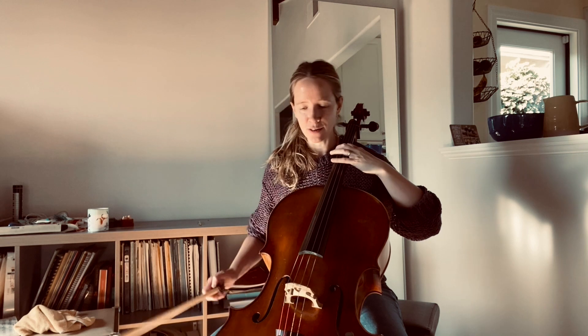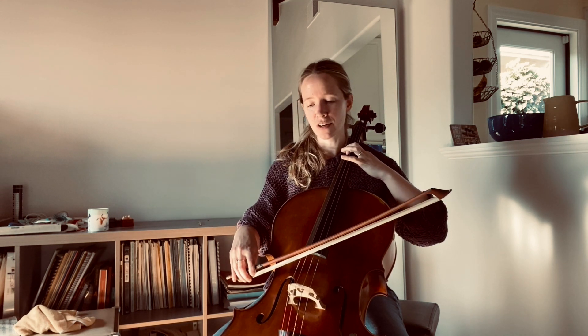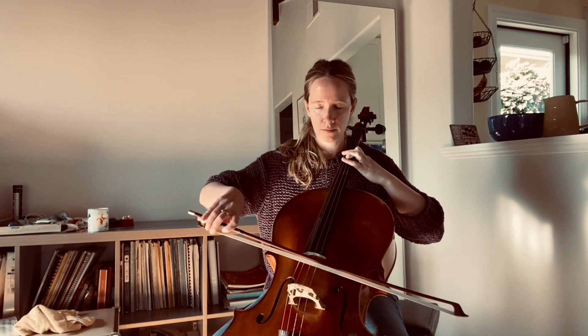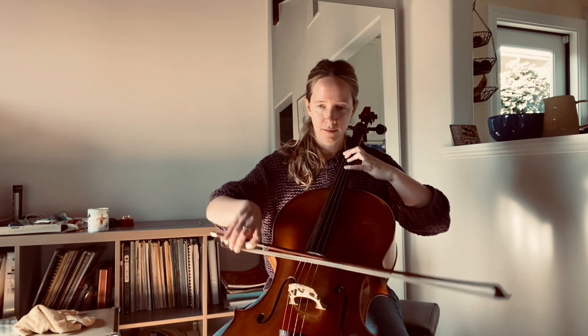Today I'm going to play the first of the variants given, which is basically eight sixteenth notes all on the lower string on the same note, followed by four pairs of slurred sixteenths that cross the strings, and then the next bar again and so on.